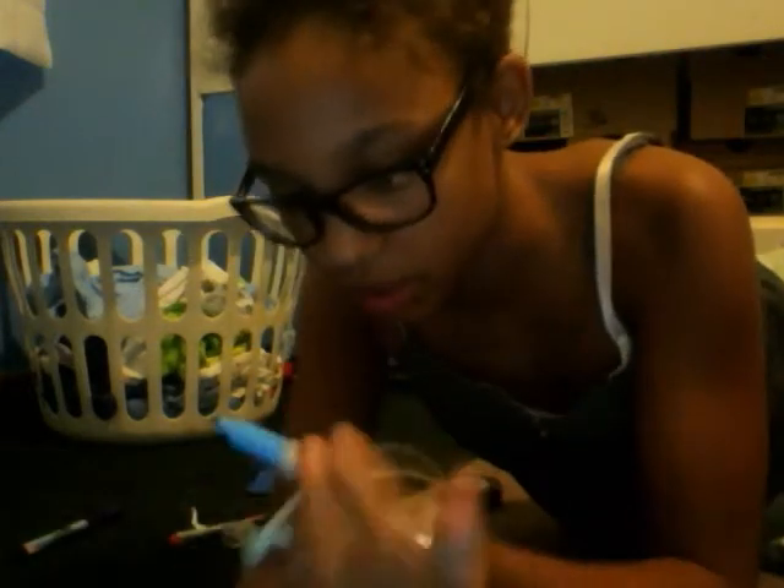I don't even know if I can do it, because I'm not too experienced with Sharpies — they're not my medium. I can't do it because it pushes it back really bad.